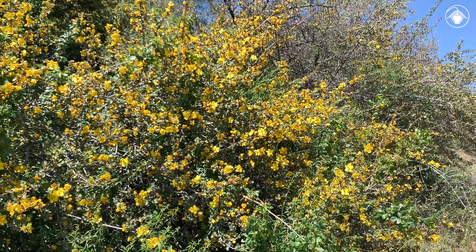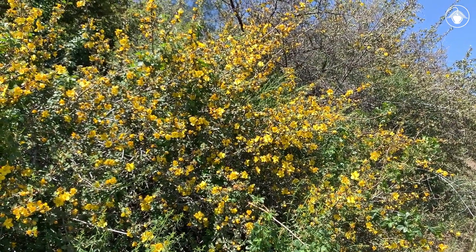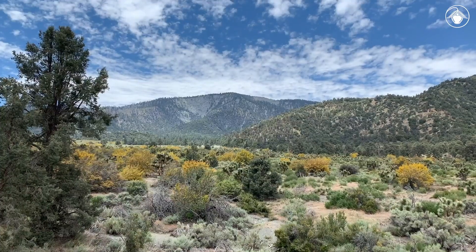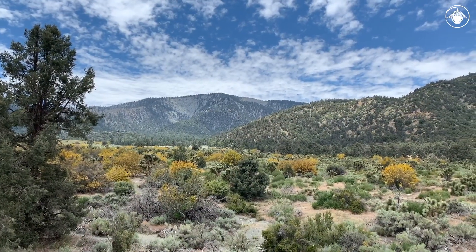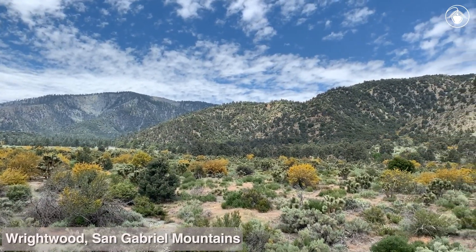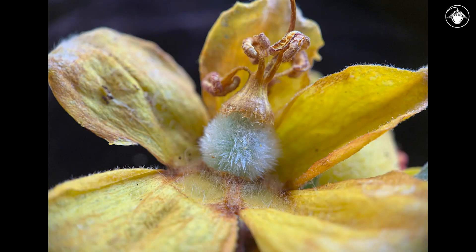Fremontodendron is found in drier environments where it typically grows in sandy washes near seasonal creeks or on well-drained hillsides. Here we see Fremontodendron californicum growing in abundance in a valley near Wrightwood in the San Gabriel Mountains. As the flowering season winds down, fruits will develop.